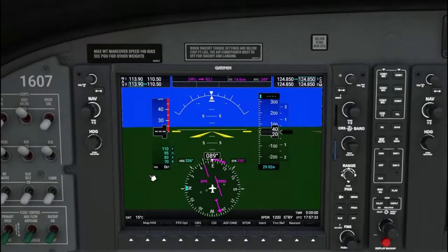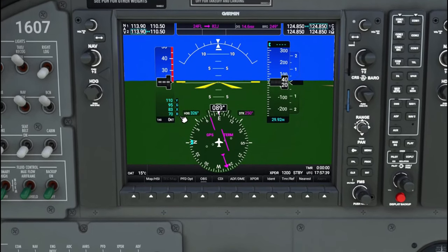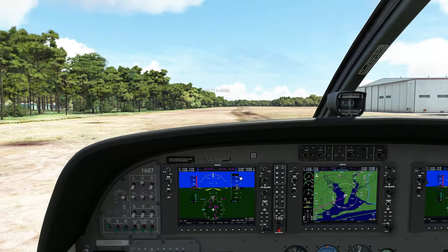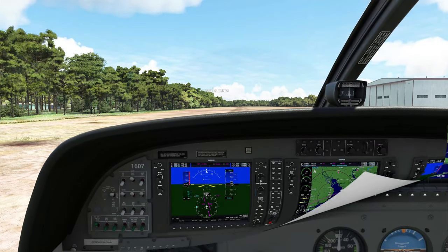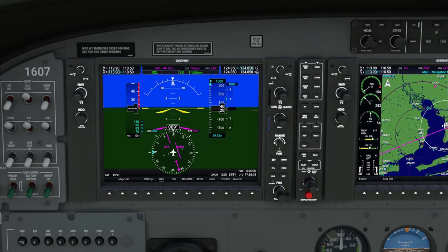Now that we got it lined up, we can take a look at our V speeds. Our rotate is right around 70 knots and our VY speed is about 110. We are only about 20 to 40 feet off the ground, so we're going to set our altitude to 1,000 feet. Next, we're going to set the vertical speed to a modest 1,000 feet per minute.